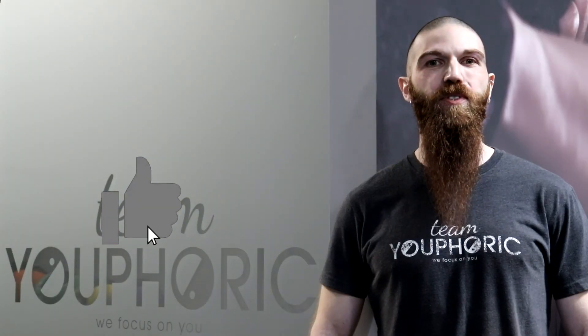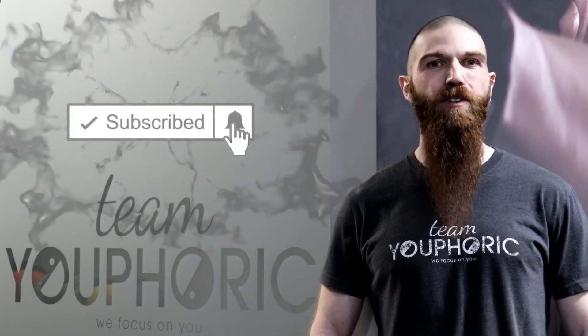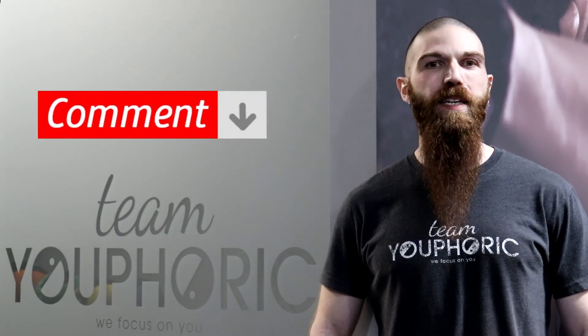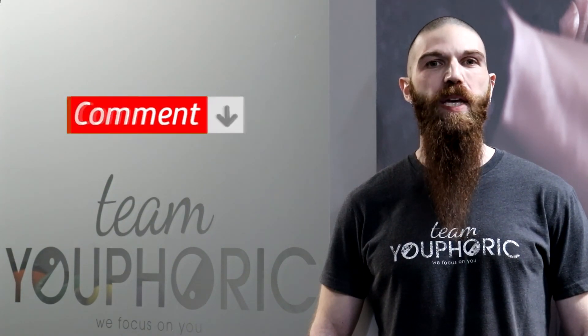That's it for today's video. Thanks for tuning in. If you liked what you saw, be sure to hit that like button, subscribe to our channel and hit the notification bell so you don't miss out on any of our exercise technique videos. And if you have any questions, ask them down in the comments section and we'll either respond to you directly in the comments section or answer your questions during our weekly Sunday Q&A. Keep fit, have fun and we'll see you again next week.